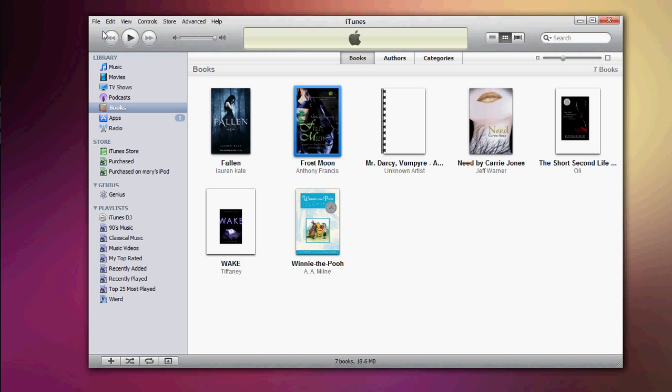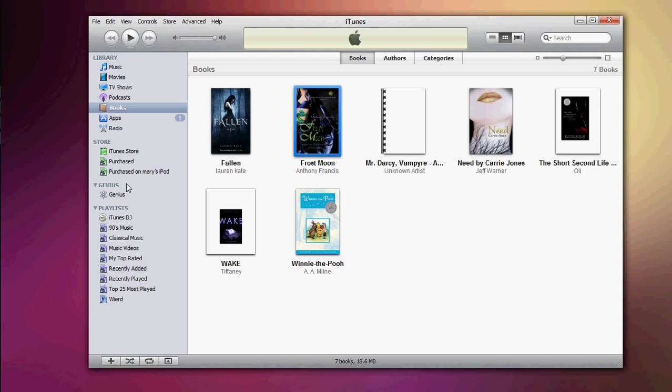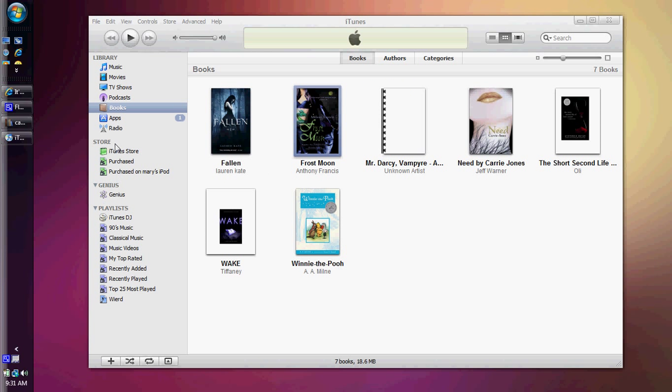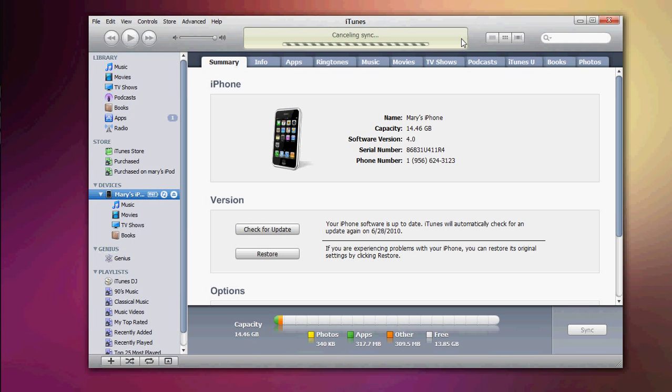Just remember that when you connect your iPhone or iPod Touch and sync it, make sure you go to your Apps tab. Let me just connect my phone to show you right now. So I just connected my phone. Let me cancel the syncing. Right here you come down, click on your device, and go to Apps.